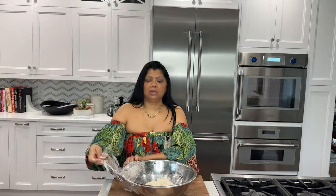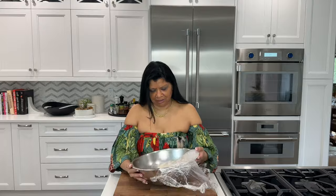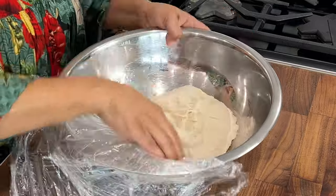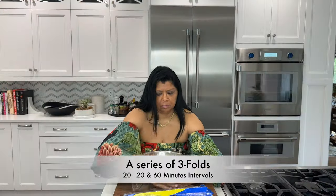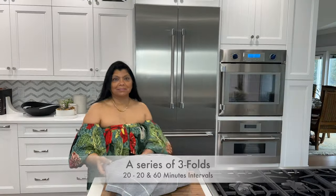I'm going to cover this and let it rest for another 20 minutes. Another 20 minutes have gone by — look at this! You can now see how the folds are helping to develop the gluten and the dough is becoming more elastic. I'm going to do one more fold, this time after 60 minutes.